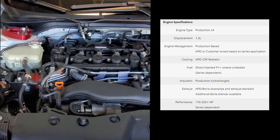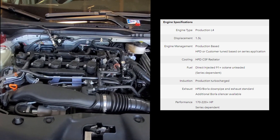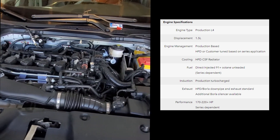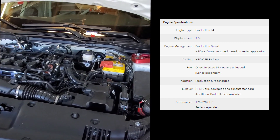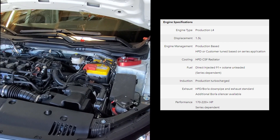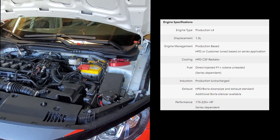As you can see, the engine looks exactly like the engine in your street-going Civic Si. The TC America series maintains control over the tune in the engine. Using a Honda Flash Pro, they can vary the power between 170 and 220 horsepower, depending on the required balance of performance.